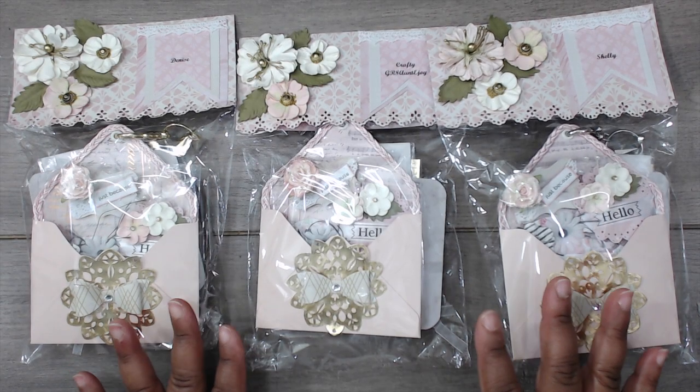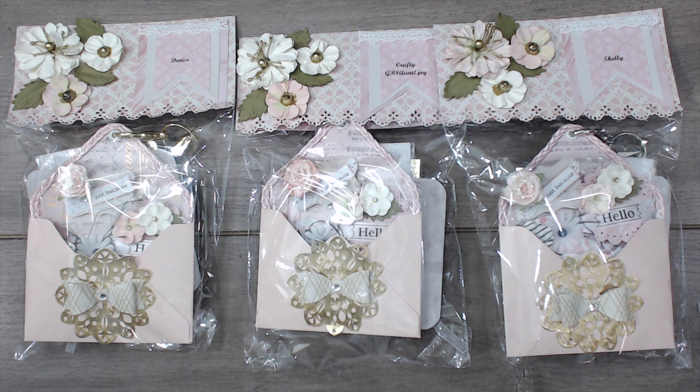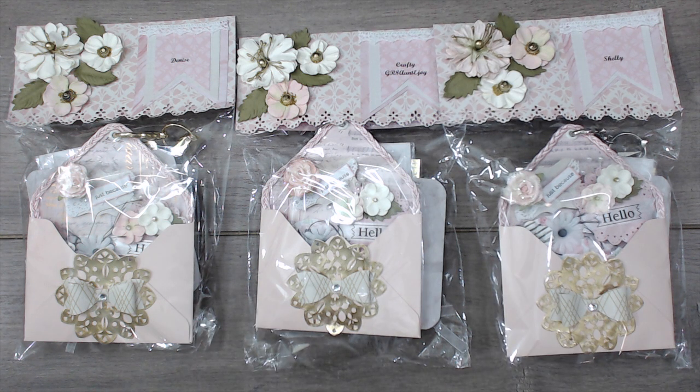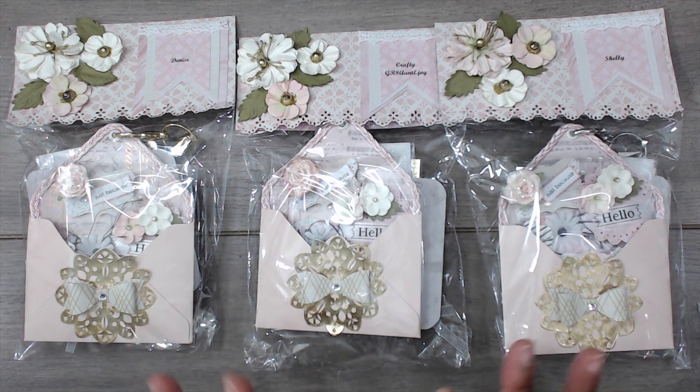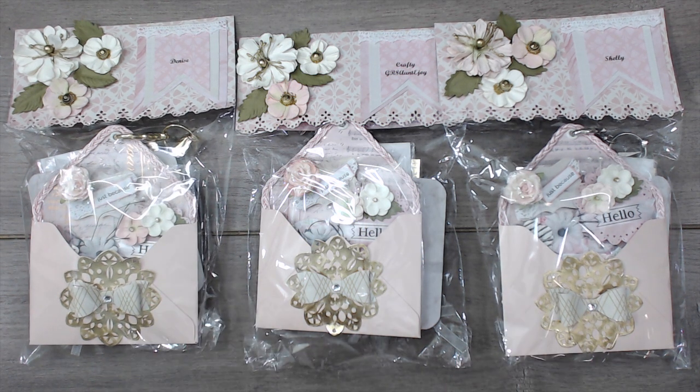I am back with a swap reveal for a new swap — this is the newbie swap. So please, veterans if you are watching, and other newbies, please check out these ladies' channels as they did a great job submitting their entries for the swap. I'm super excited to share them with you guys. If you don't remember, I'll put the original video down below in the description box.